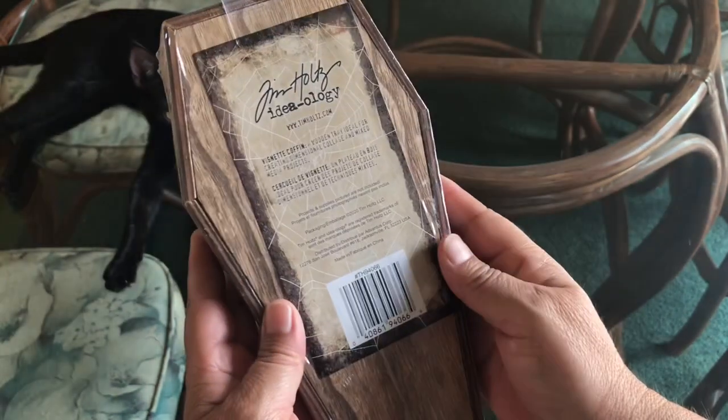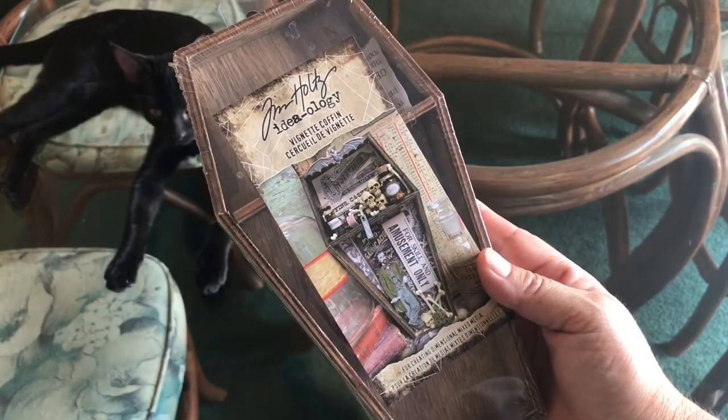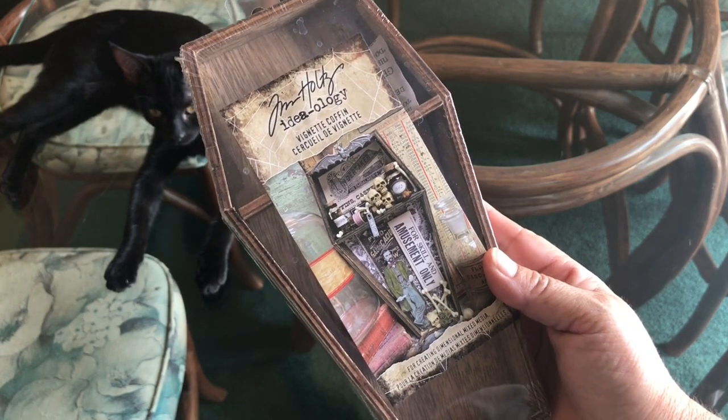But you can do fancy things with it if you want — Maria does not do fancy things. I'm going to go through all of my Halloween stuff. I don't have a whole lot, but I think I have plenty to put something together.